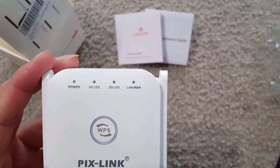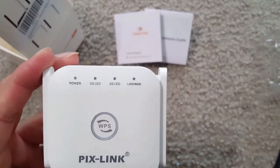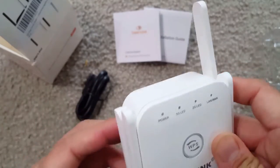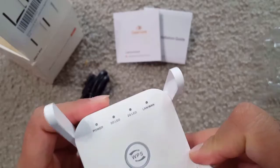In the center there is a WPS button — if your router has WPS, you can just press that button and it will auto-recognize and start working. There's also a LAN port where you can plug in the LAN cable, so you can run Wi-Fi to LAN in different rooms. These four antennas provide the coverage.